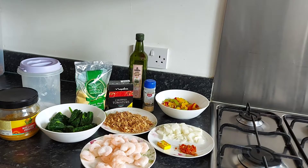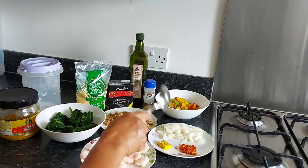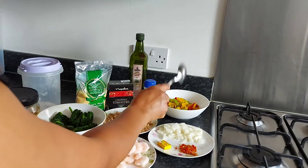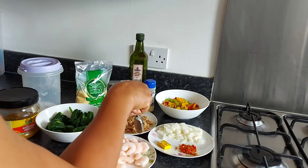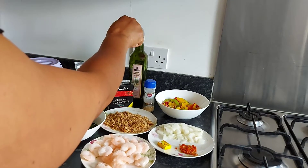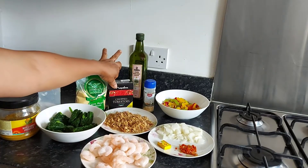So these are the ingredients. I have prawns, I have scotch bonnets, one seasoning cube, chopped onions, I have red pepper and the yellow — that's mixed pepper. I have garlic, ground garlic, crayfish, and this is granite oil — olive oil — only for you guys.